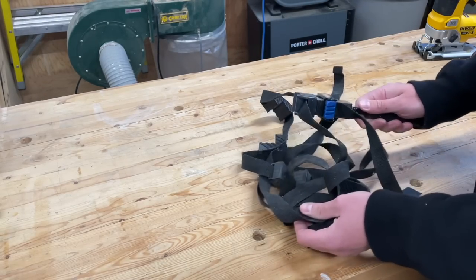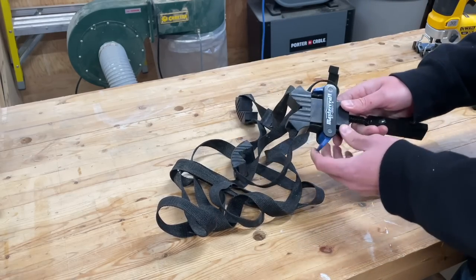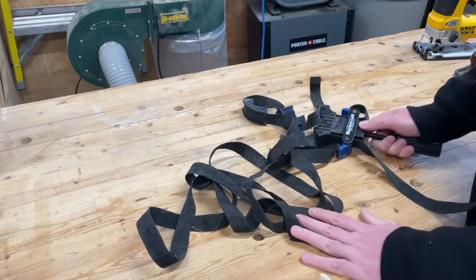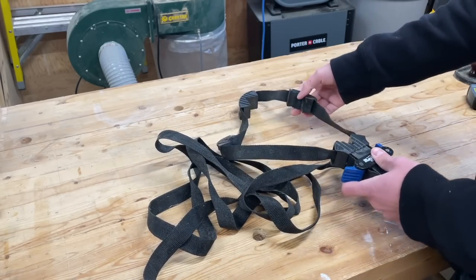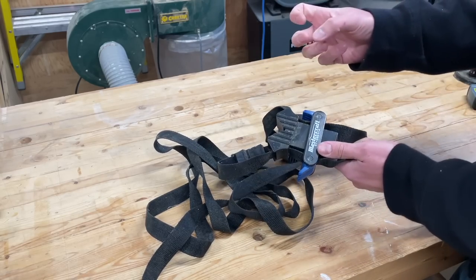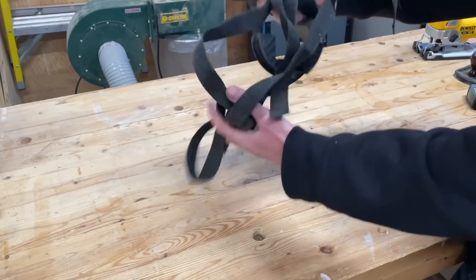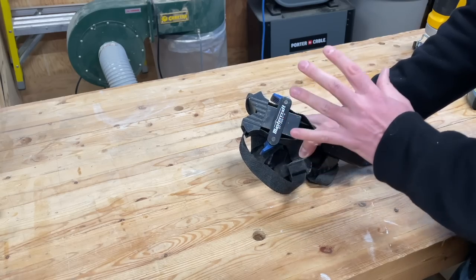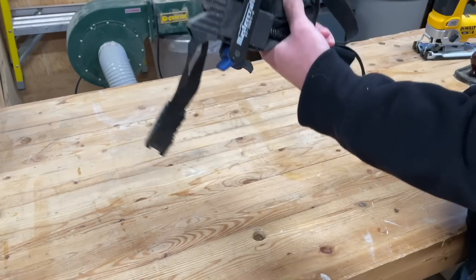Next up, Mastercraft strap clamps for putting together boxes. I wanted the Bessey version but the price was too high, so I bought the Canadian Tire store brand. A few things I despise about this: it's a mess and so hard to keep organized. It also doesn't work that well, and there are so many better alternatives — like the Collins clamp system or the MLCS version recommended by the Wood Whisper, which has more features and stays tidier. The plastic quality is very poor. This is just a horrible purchase that's constantly a mess and collecting dust.